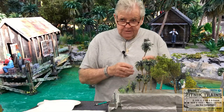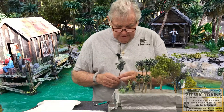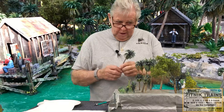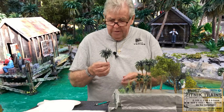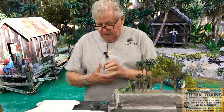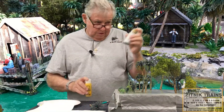After you get all the imperfections cut and after you scrape the trunk, you have to spray it with a Krylon Flat Fixative. You can buy it online, sometimes at Home Depot or Lowe's. I take a whole bunch of them, set them up on wax paper and foam board, and spray them all with that. That's the first thing I do.